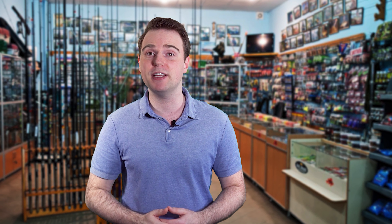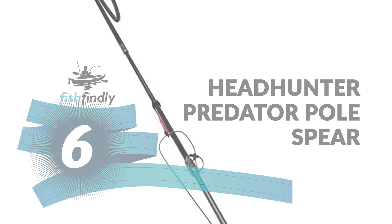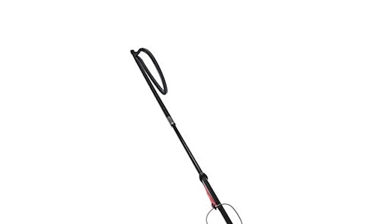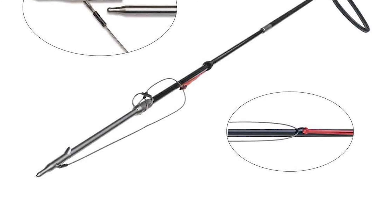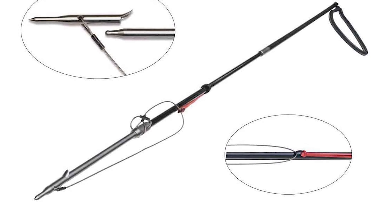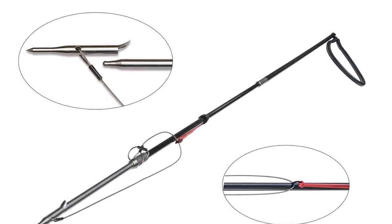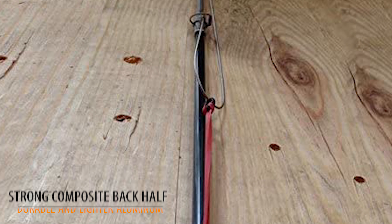Number six: Headhunter Predator Pole Spear. The Headhunter Predator Pole Spear is one of the standout options on the market and one of Headhunter's first products. The Predator combines innovative designs with high quality materials to create one of the fastest and most durable pole spears available.